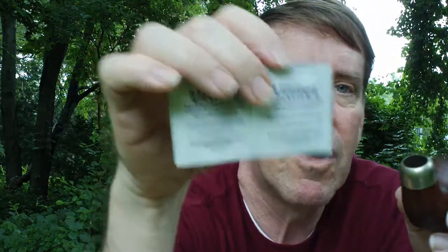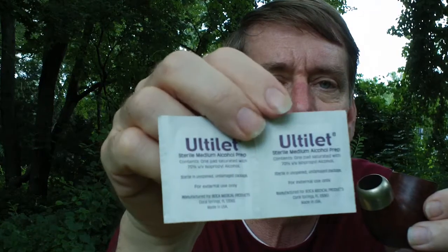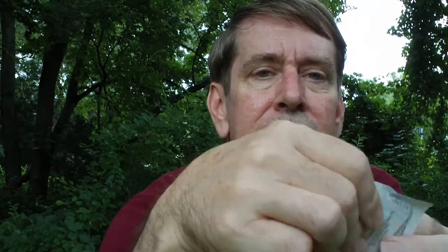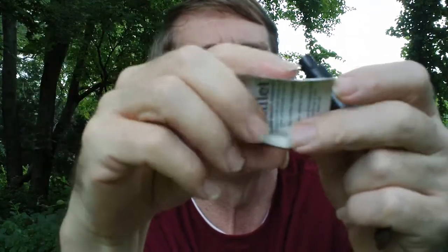You can also pick up alcohol prep pads, probably at the pharmacy, and you can roll up one of these pads so that it fits either down in the shank or in your mouthpiece. That does a great job for cleaning the walls out.